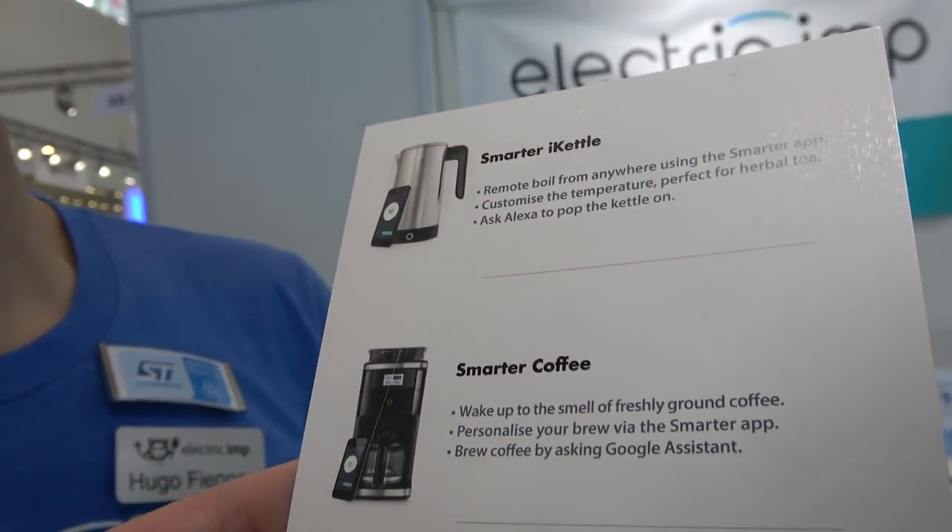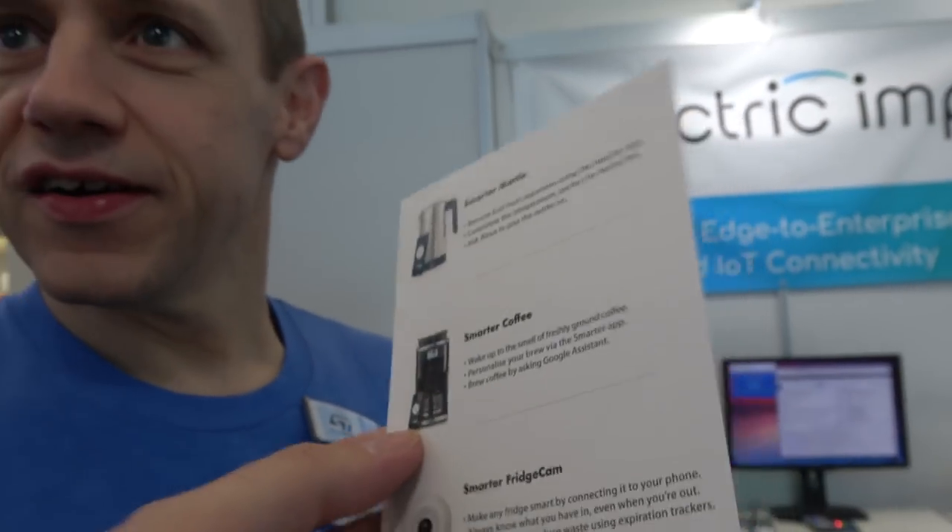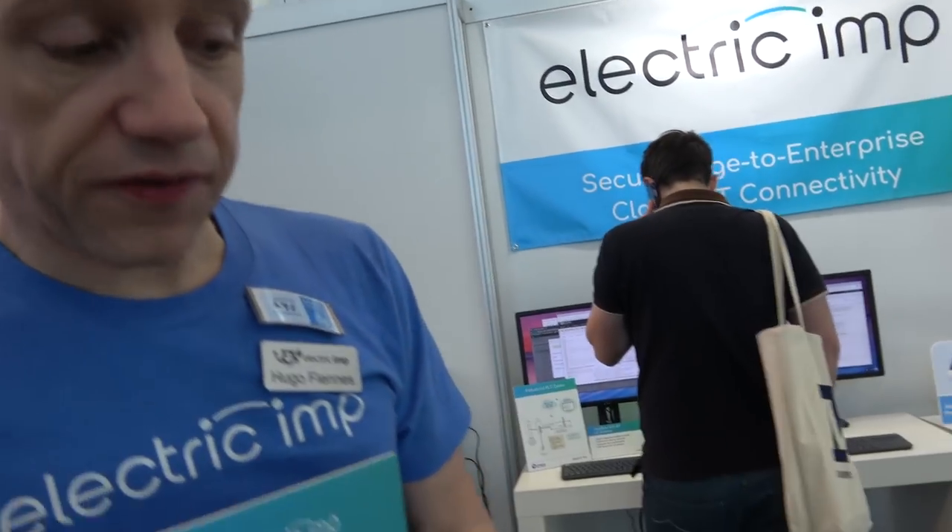There's a smart kettle, a smart coffee machine, and there's an SD card in there. These ones connect via Wi-Fi to the internet with a TLS 1.2 secure connection. Essentially what our platform is doing for these guys is letting them concentrate on their applications. All we concentrate on is security and connectivity, which allows our customers to just think about their application and get to market much faster.